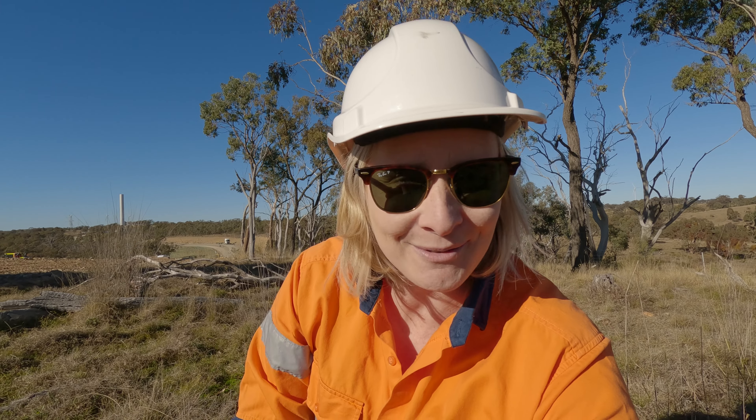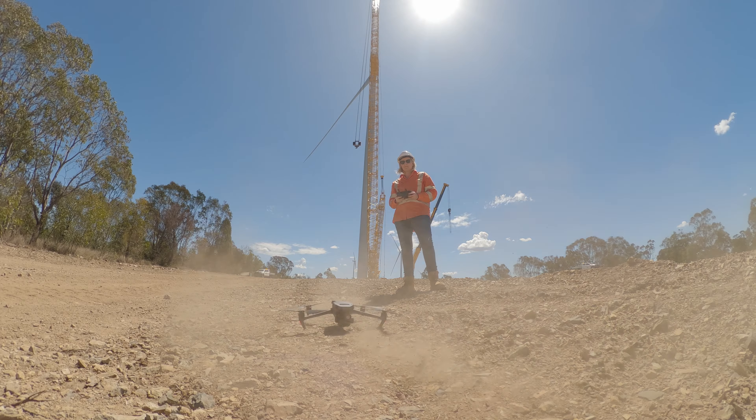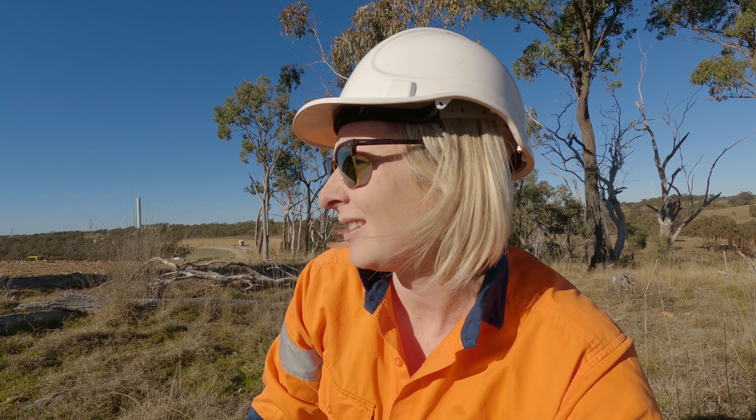Being a drone pilot I get to film some pretty cool stuff, but today we've got the hard hat on and I'm going to be flying my drone in a wind farm and take you guys along with me. This is kind of like a day in the life of a drone pilot.